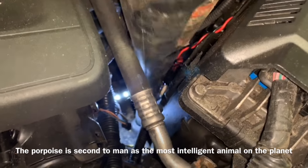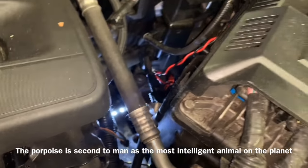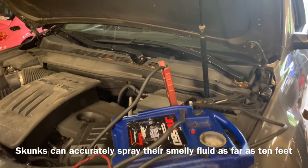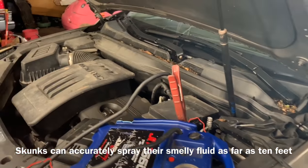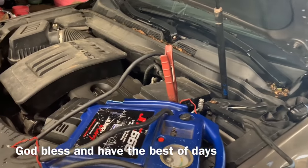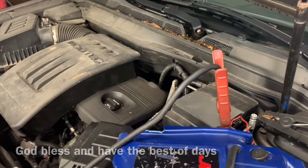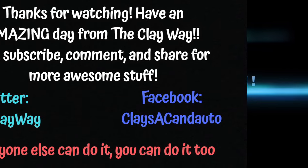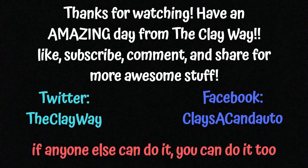Going back up top, we're gonna remove our funnel and put our plug back in. Hopefully that video was helpful for you guys. Remember, don't be the next to them, be the first to you — and if anyone else can do it, you can do it too. God bless, have the best of days, thank you so much for viewing.